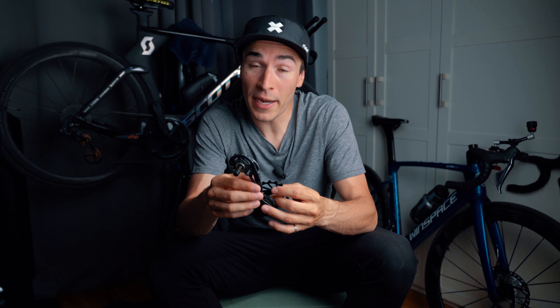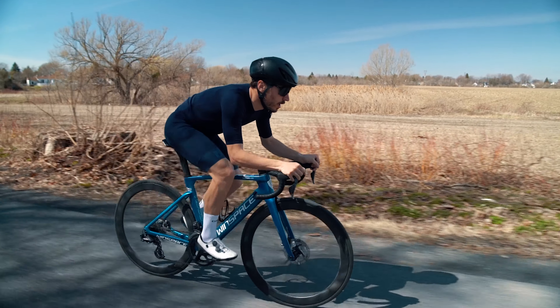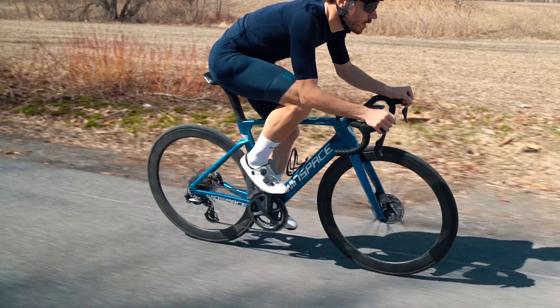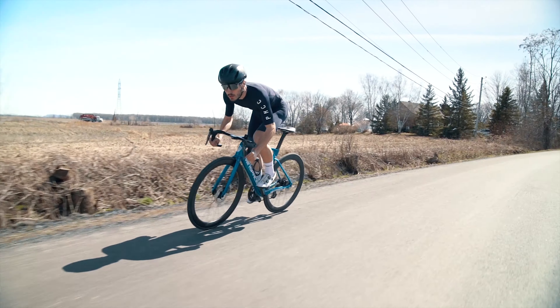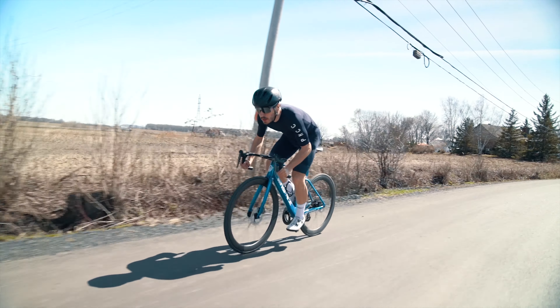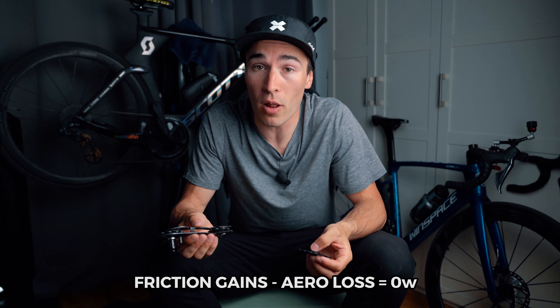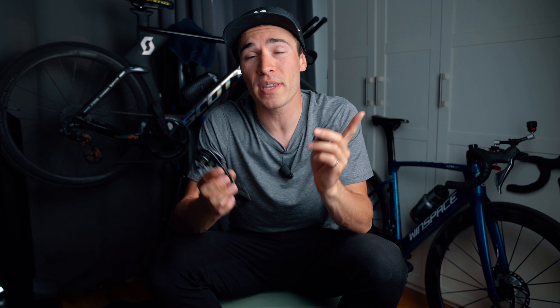The biggest drawback of these oversize pulley wheels is that they do create more aero drag. When you put them side by side, the pulley sits lower than the stock one, which makes the rear of the bike beefier, technically leading to more aero drag. So the watts you're winning from less friction you're probably losing in aero drag. The science doesn't really tell us yet whether the aero drag loss is bigger than the gain from less friction. I just like to tell myself the gains from the pulley equal the loss from the aero drag, so in the end it makes no difference at all.